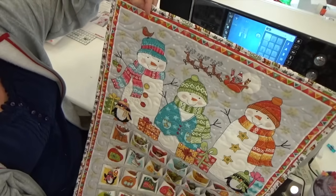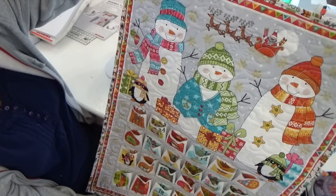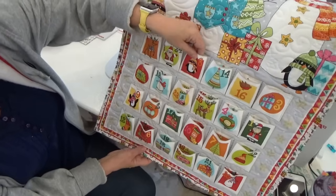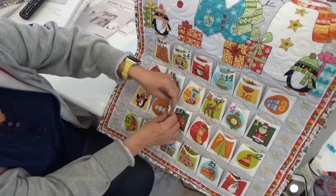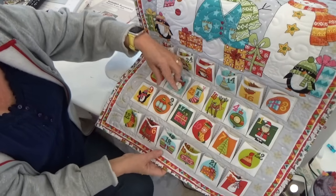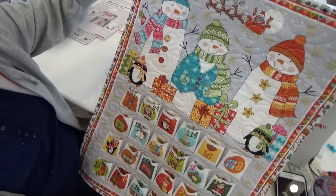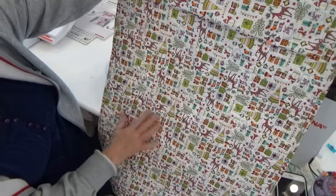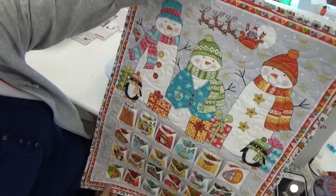Here is my adorable advent calendar. I've got my binding on all the way around and it's simply topstitched — I think it looks absolutely fine. Here are all my little pockets so I can put little notes or little candies in every one of them for my grandchildren at Christmas time. I've got to press this one a little better — I'll fold it just like this and press it so it keeps its nice box pleat. Isn't it just the cutest? I think it's adorable. And here's the back print — I think it's really cute, very busy but I really like it. The only thing I've got left to do is stitch this down.